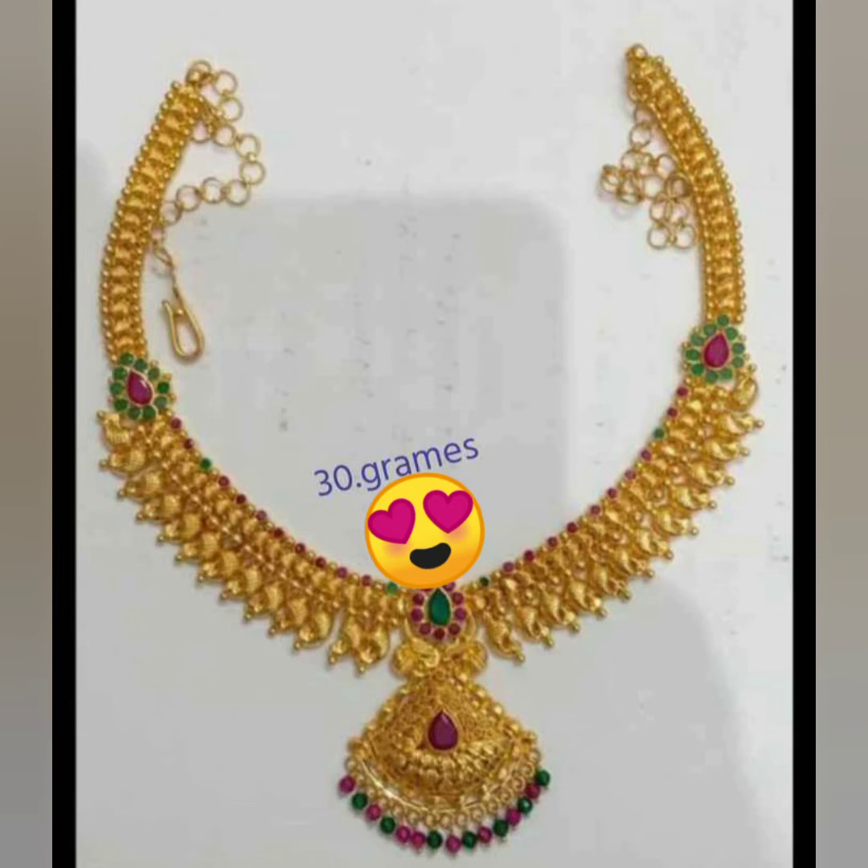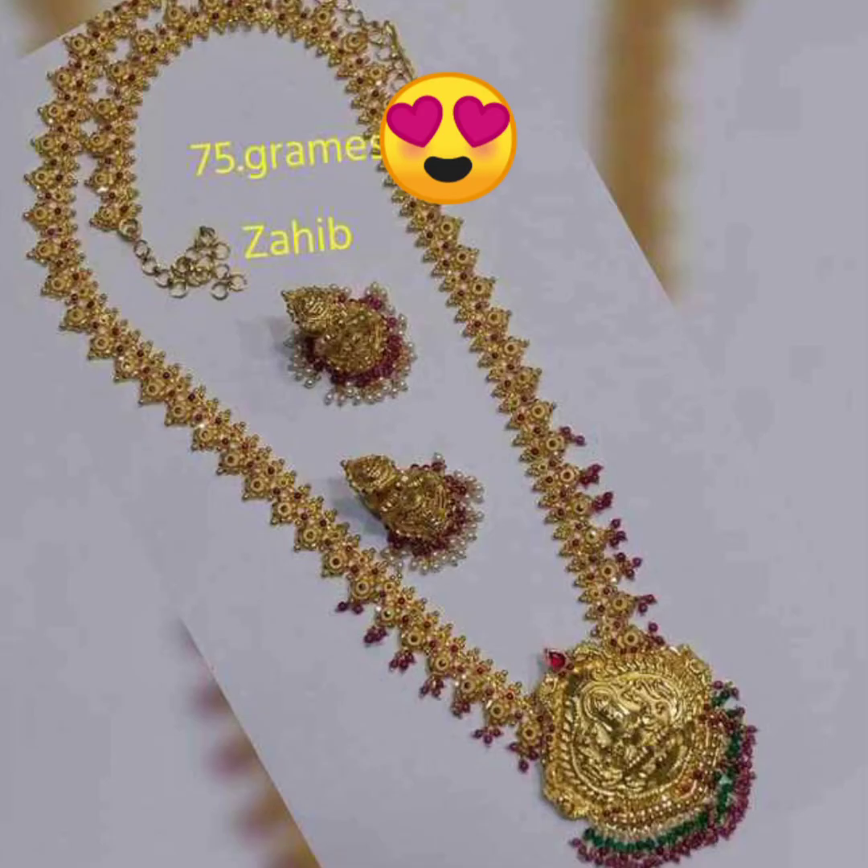I'm going to show you a big mango pendant. This is a 75-gram long chain. It is very heavy. I am presenting it with earrings.